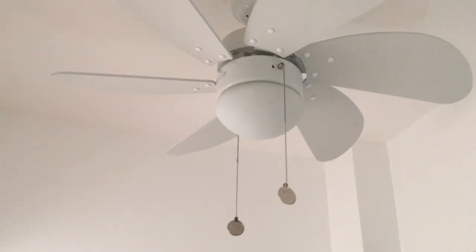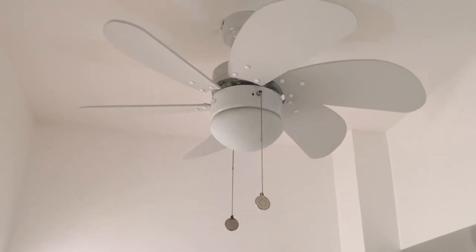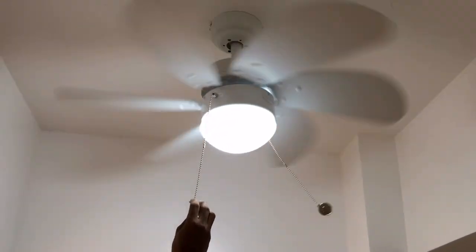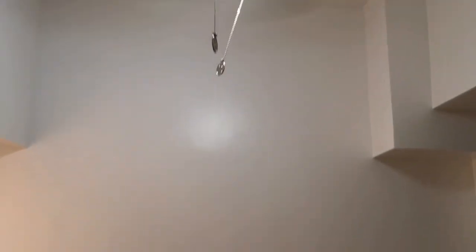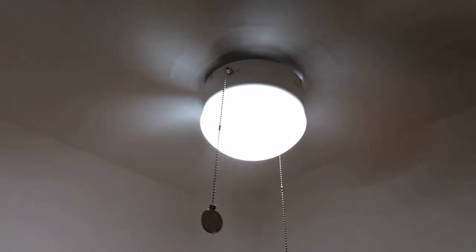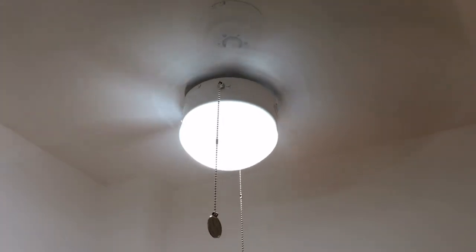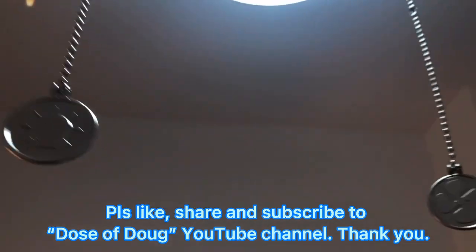Let's see — lights on. So nice! It's working. This is the distance from the floor to here — it's like 7 feet. So it just fits the room nicely. I can feel the wind, so it's just right for the small room. The pull strings on this fan also have an indicator — this one is for the light and this one is for the fan, so it's easy to operate.